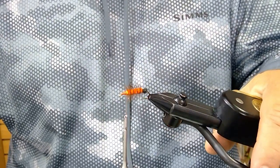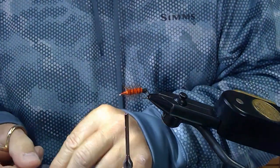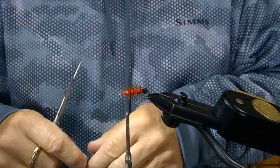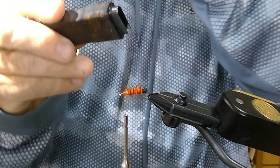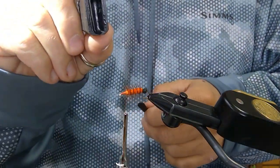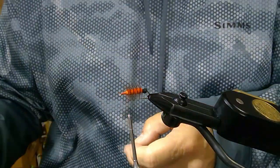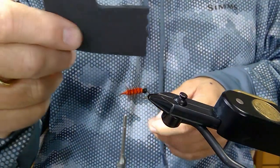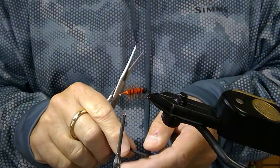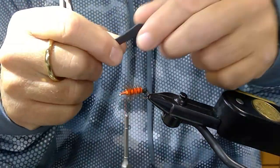The next thing you're going to need is some foam — three millimeter or two millimeter — and a punch. I usually like to use this round punch; it's a stonefly punch and works nicely for size eight and ten. It punches out your foam. You can use scissors, but this makes it quicker and makes a nicer looking fly than what you can actually do with a pair of scissors.